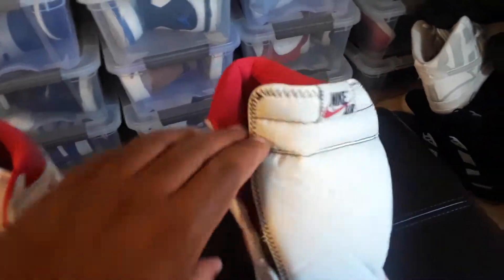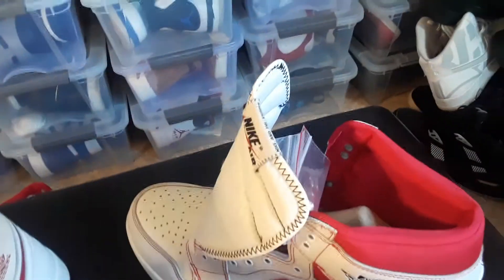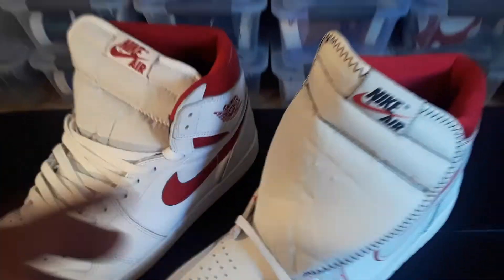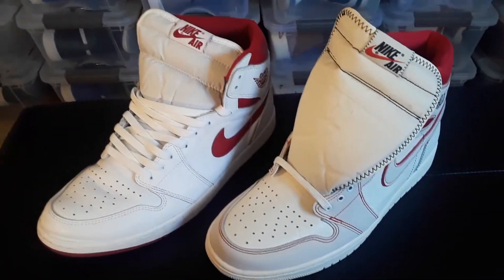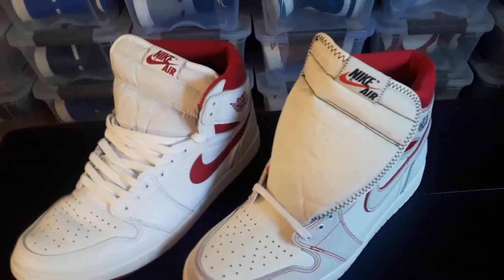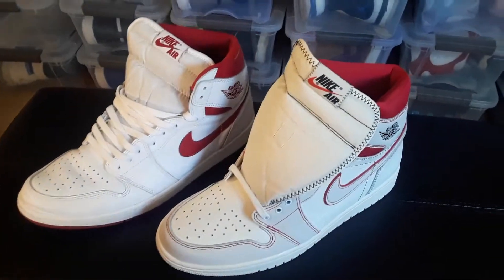Don't look at my messy shoes down on the floor. All right y'all, just a little quick comparison of the two shoes. Until the next video — hit that like, thumbs up, comment, share, all that good stuff. See you next video, out.